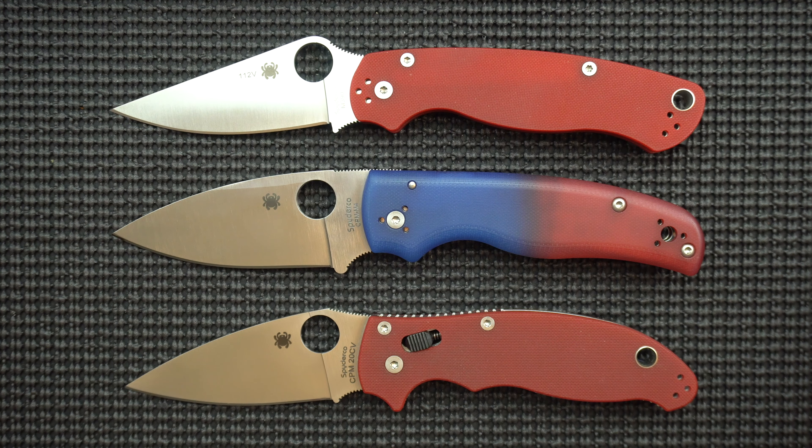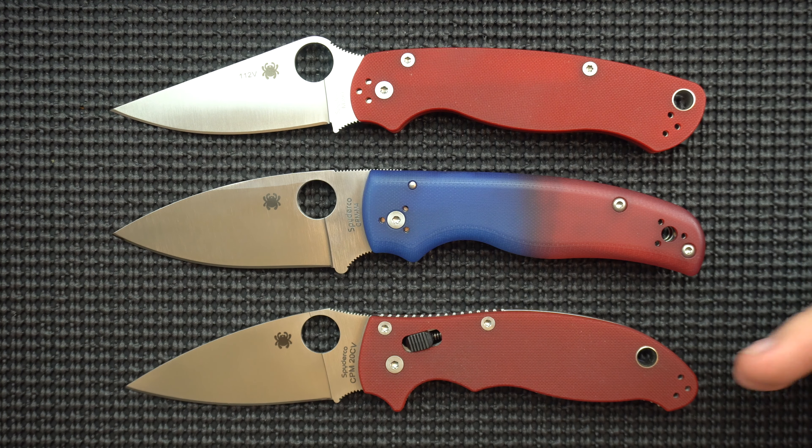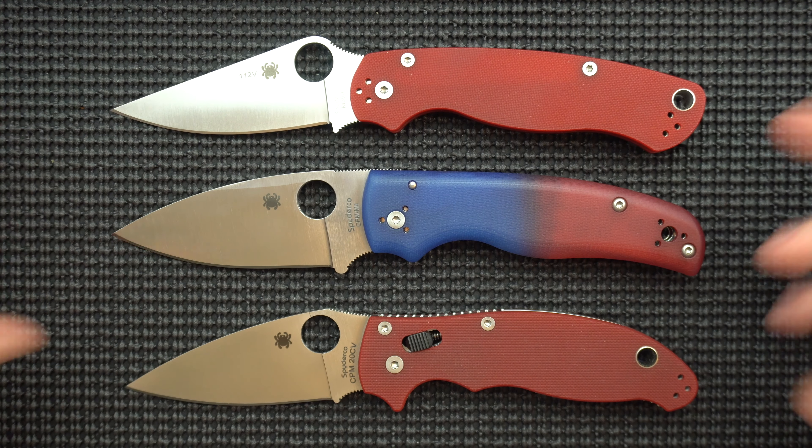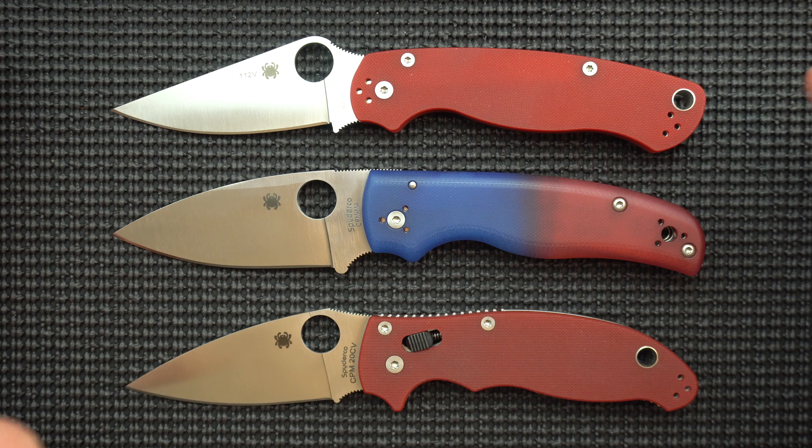I've got a few categories here that I'm just going to rate which one of these is best. We'll give a first place, second place, third place in several different categories. I've got six different categories and then we're just going to add up the scores. It's kind of golf rules here — the lowest score is the winner and we'll see how it all shakes out.